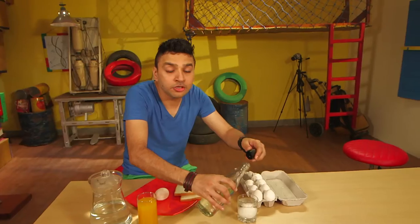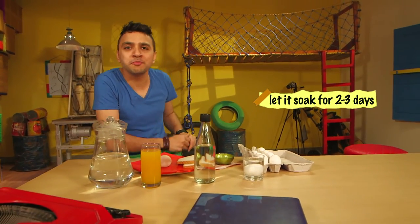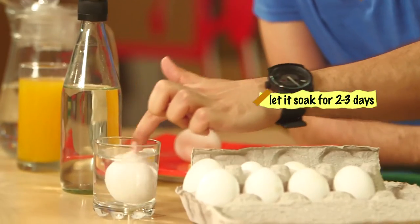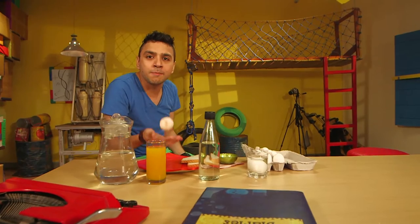You put it in the glass and top it up with vinegar — that's about it. But you need some patience. You need to let it sit in the vinegar for two to three days. Come back every morning and say hello to the egg, twirl it a bit, leave it there for three days, and what you get in the end is this — your magical bouncy egg.